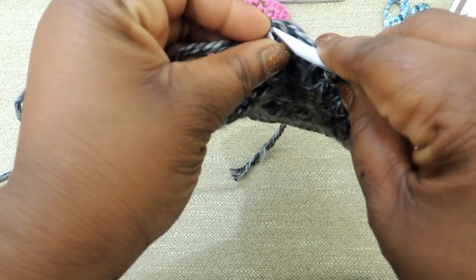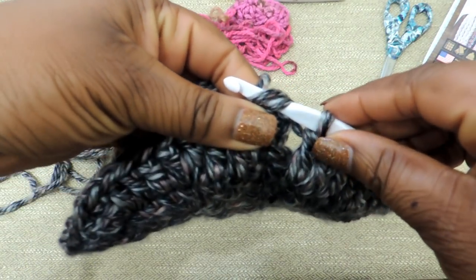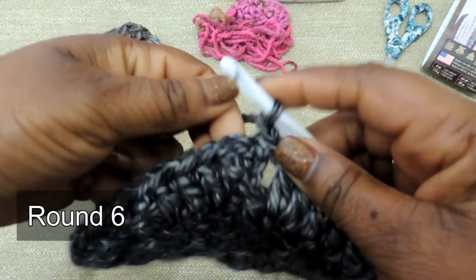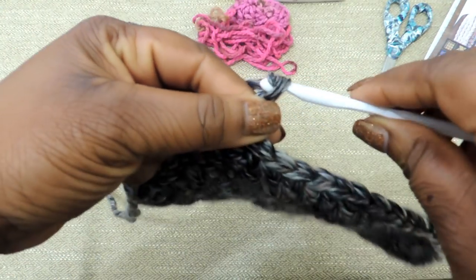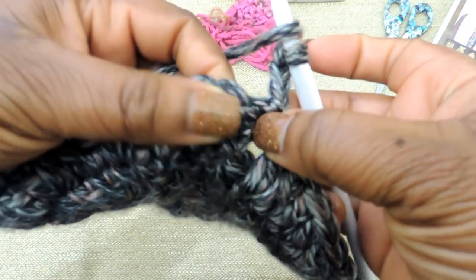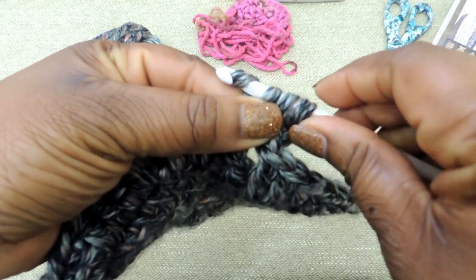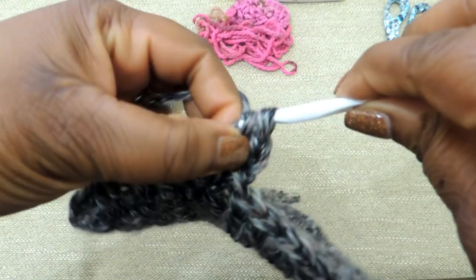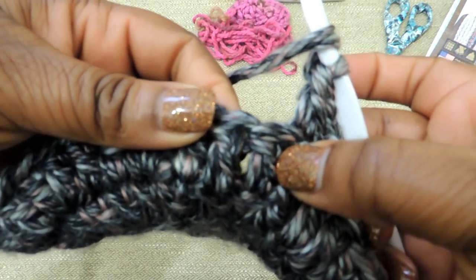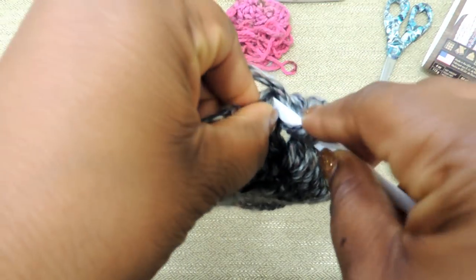Now we're getting ready to start round 6 — just join your round by slip stitching, as we've been doing, and then chain 3. For round 6, we're going to do another increase. We're going to do a double crochet at the beginning just like before, then find the next stitch and do 1 double crochet, the following stitch another double crochet, and the third stitch another double crochet.